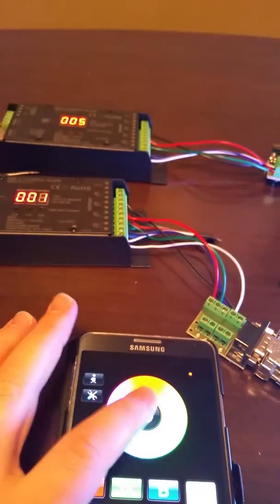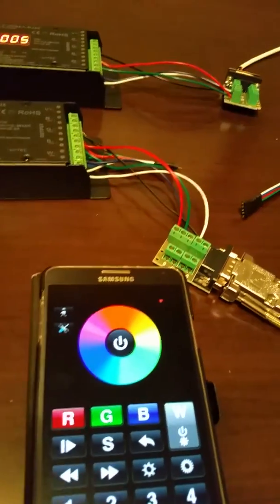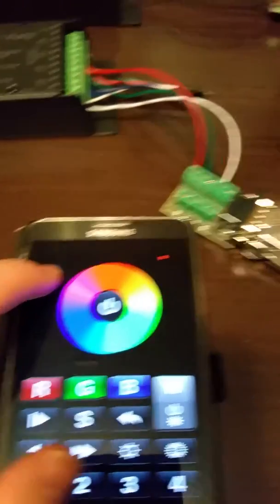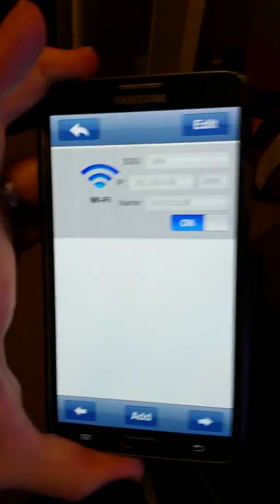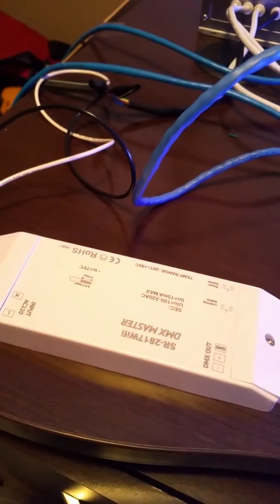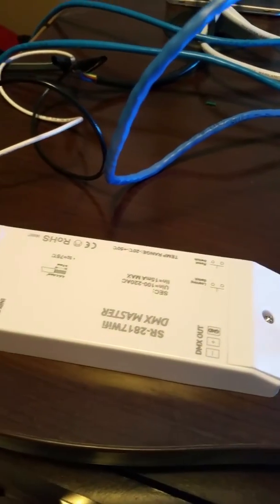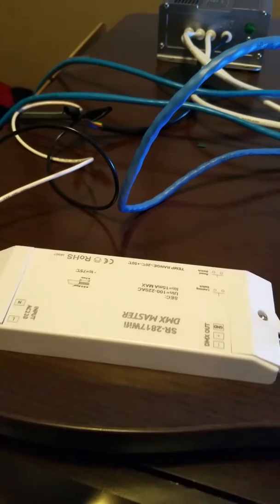The app works pretty well. When you first power this thing on, it broadcasts its own network, and then you can go into the built-in web server and, with a little bit of figuring out, you can tell it to use your own home network — though it does take a while.